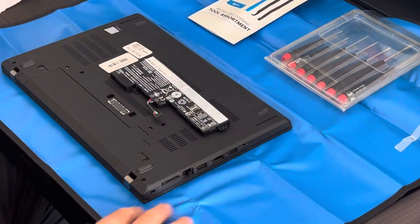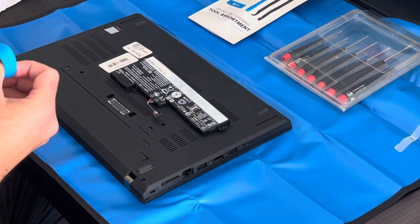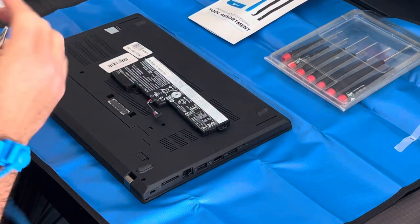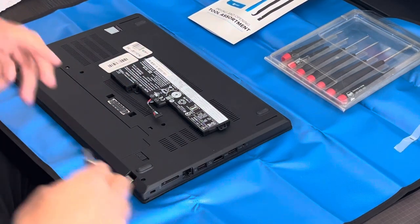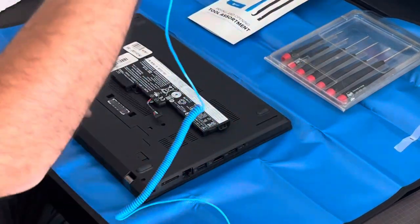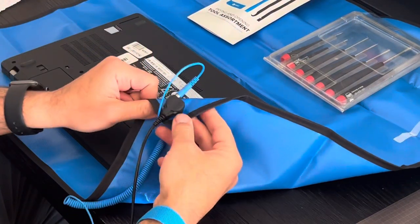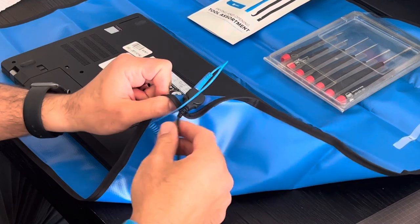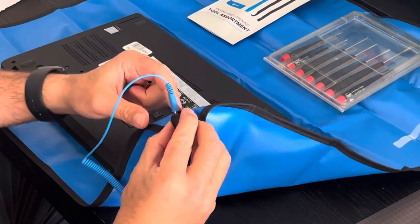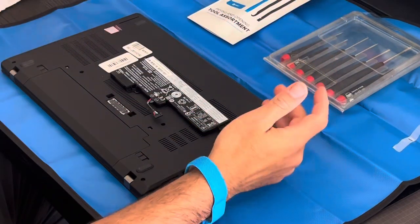I have this anti-static mat that I bought years ago from iFixit, and it's worked out well for me — I've never had a problem. It has a little cable attached that you can connect to a ground, and then you can attach your wrist band here to ground yourself, so you're effectively grounding yourself.